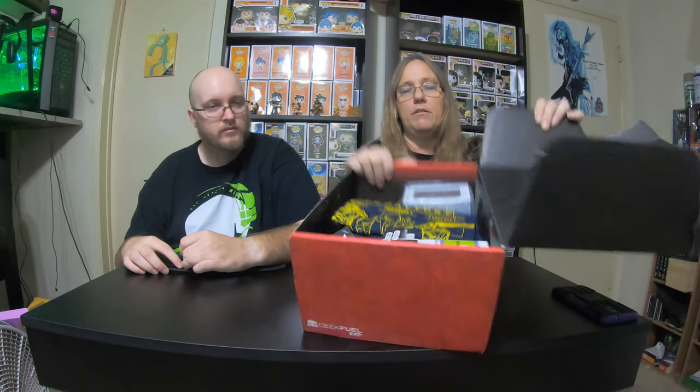Let's open this box. Oh, that's pretty filled up here. I don't want to dump it out — it's a pretty good sized box.